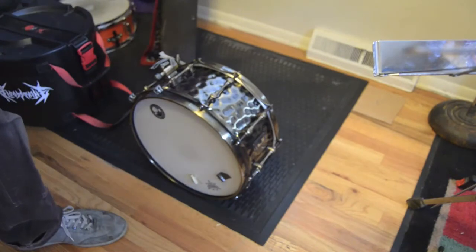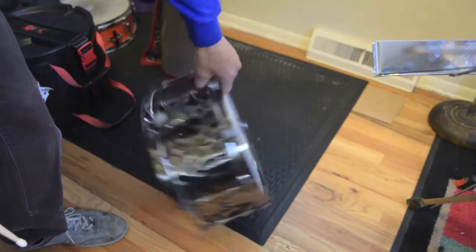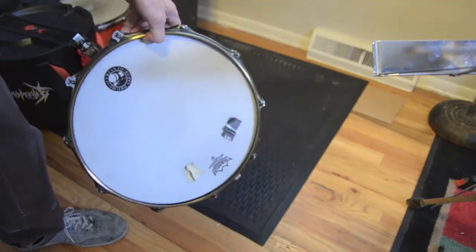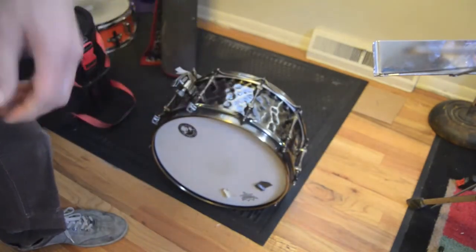My snare is hand-hammered brass — it's the Black Panther Sledgehammer. Basically a coated white ambassador on the top, diplomat snare on the bottom. I've got the Blaster snare wires on here, and other than that a couple pieces of tape just to cut a little bit of the ring.